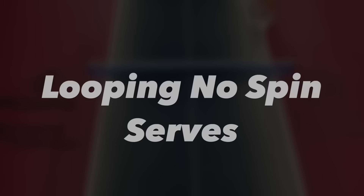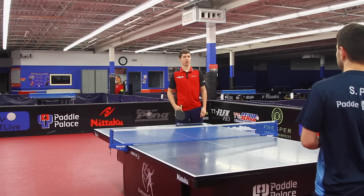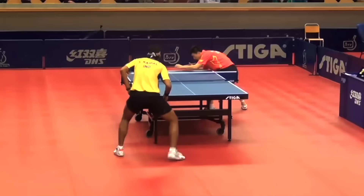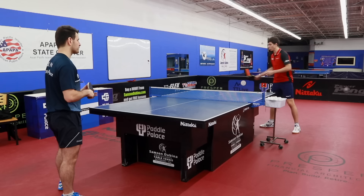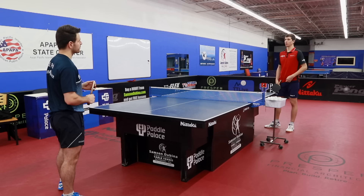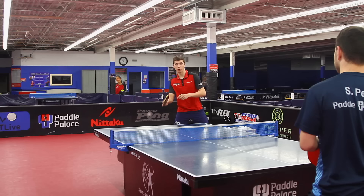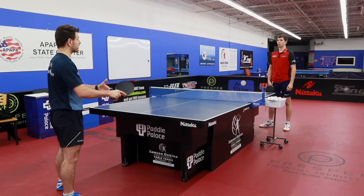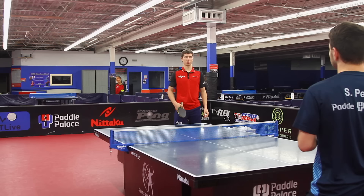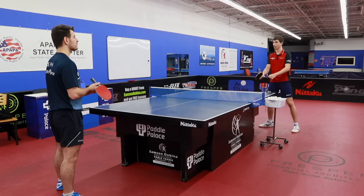What are some things that people have a problem with, or why they miss it? I think sometimes people think that in that serve there's no underspin at all, but many players are using a little bit of underspin. So people very often don't read the spin properly and play into the net because they don't go down with their legs and don't produce good spin. Also, the second common thing is that they are playing from down up and the movement is quite long, and that's why the ball sometimes goes over the table.